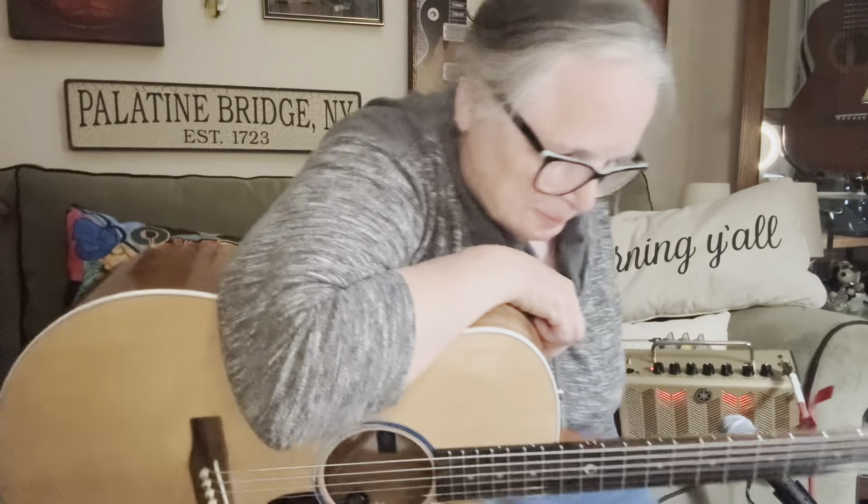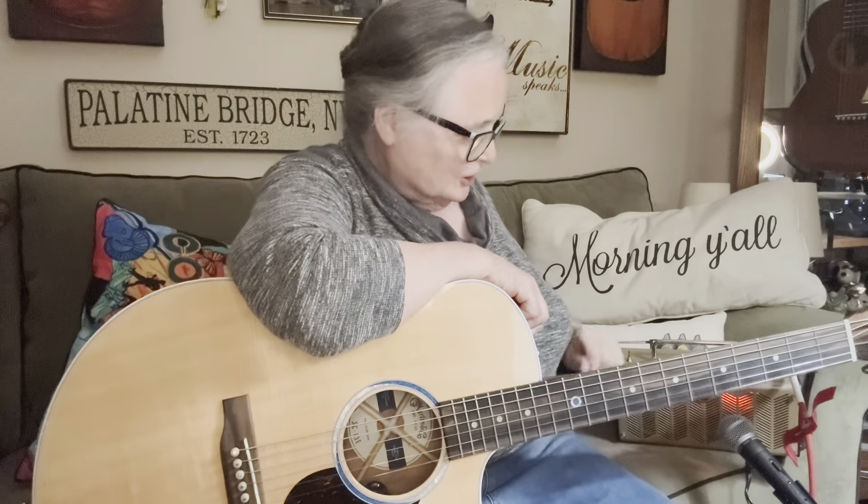Well, good morning, everyone. I'm sitting here with a new little amp that I picked up when I was on the road. I told you I'd show you some things that I picked up. And I've got a few little toys along the way, and this just happens to be one of them.